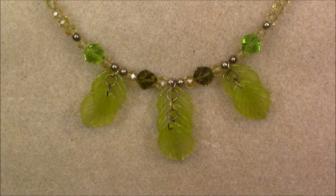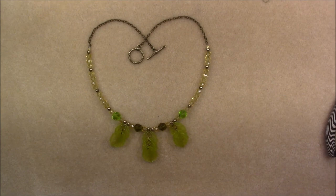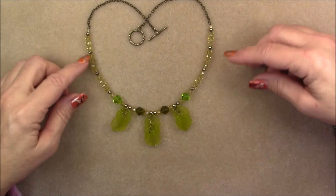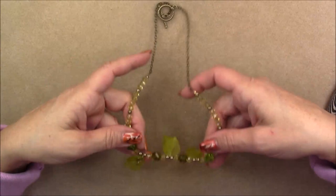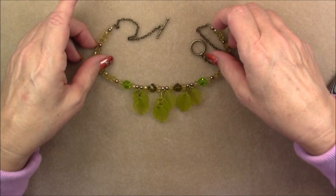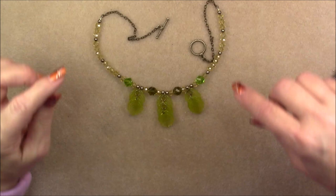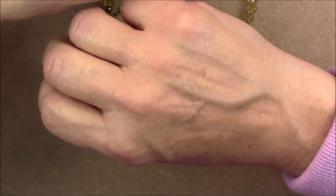Voila — you have a pretty little necklace! I think it turns out really pretty. It has a really pretty cascading leaf effect that works out well on the neck. It just depends on how long your chain is — if you make it longer the leaves lay a little closer together; if shorter, they fan out more. But they tend to stay nicely stacked. I hope you enjoyed this tutorial and I hope you make a pretty necklace like this for yourself. Bye-bye!